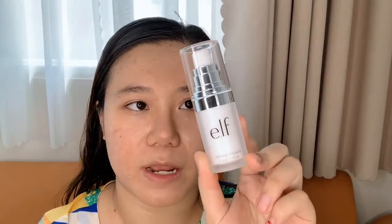The next step is the mineral infused face primer from ELF Cosmetics. It has a jelly formula and it's clear. I'm going to apply it to the four areas of my face and then blend it out.